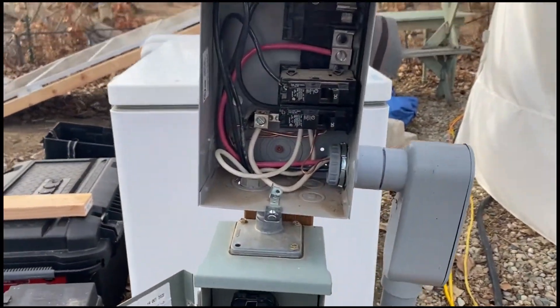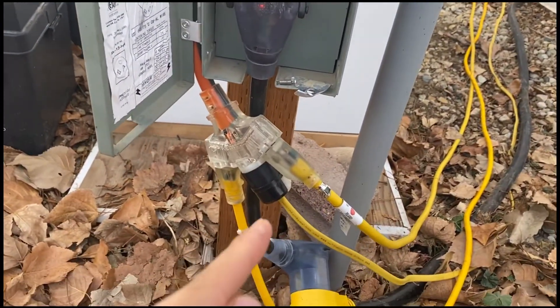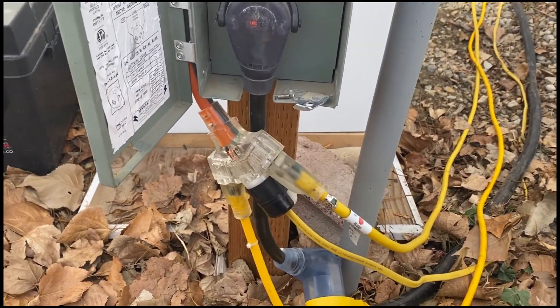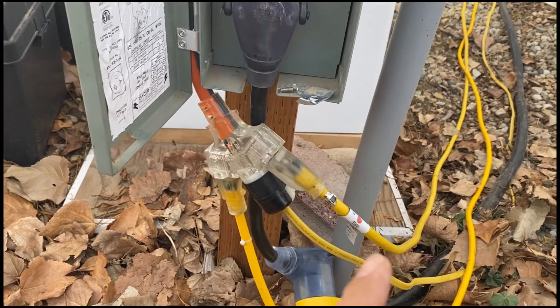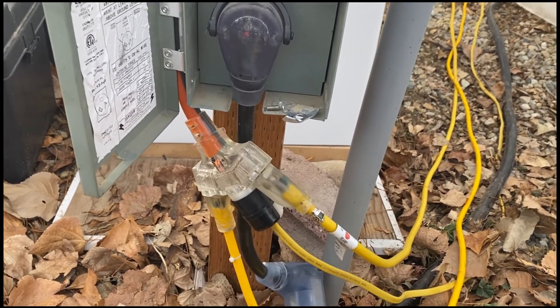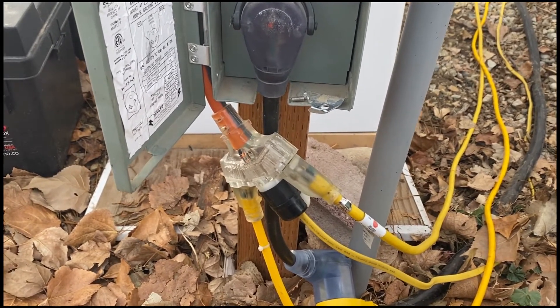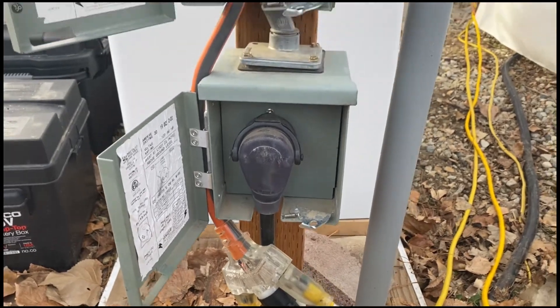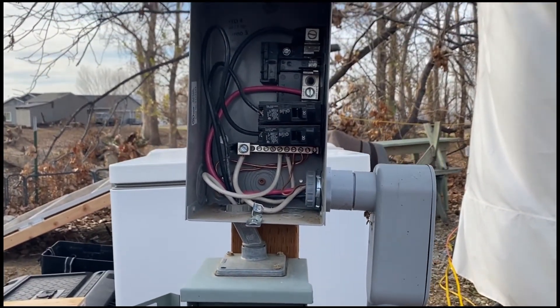I also have some room to grow here. I'll need to add another 120-volt circuit for my hot tub, but the two circuits for my mini split will be able to plug directly into the RV. I hope to have an update on that soon when I get it done.